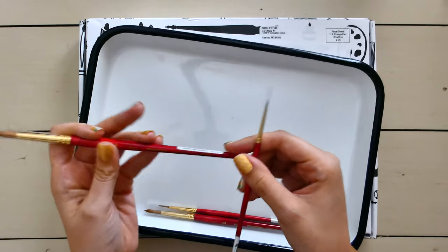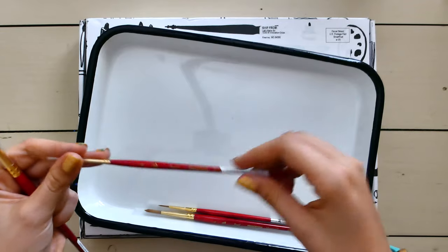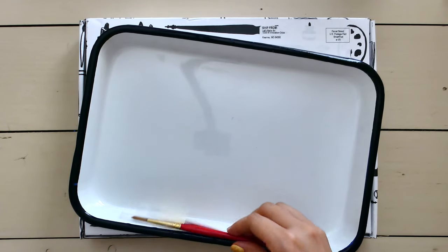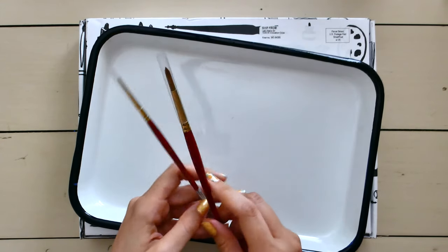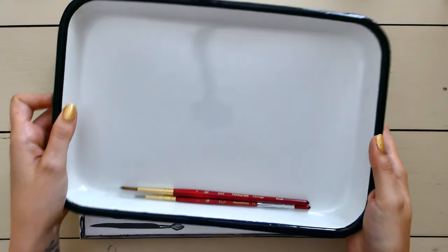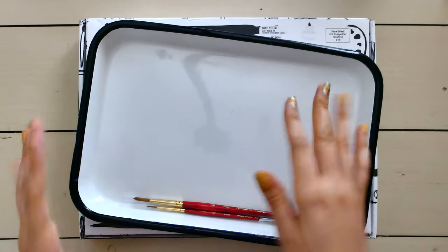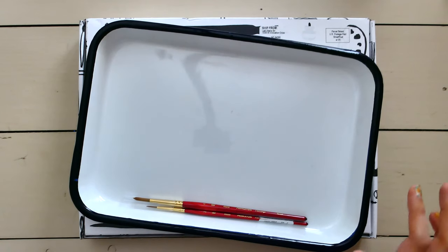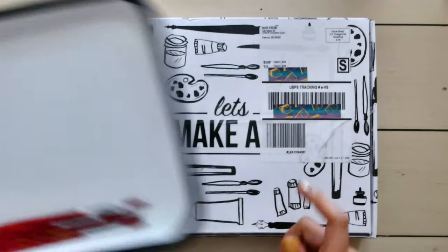I also picked up the round eight and the round zero, but I've used them sparingly. Most of the time I use the round two and the round six. They are about $7 a piece, or you can get the bundle for all of this for $20. The bundle wasn't in stock when I ordered, so I picked up everything separately, but the bundle is the better way to go price-point wise.